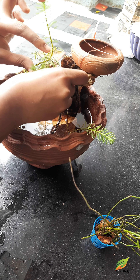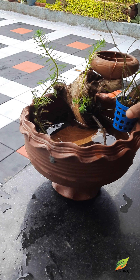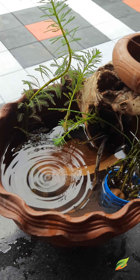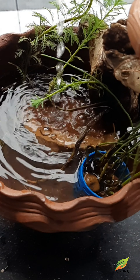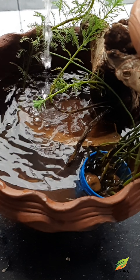I am going to use parrot feathers. I am going to use water bamboo. I am going to shoot this video on my channel and use water.